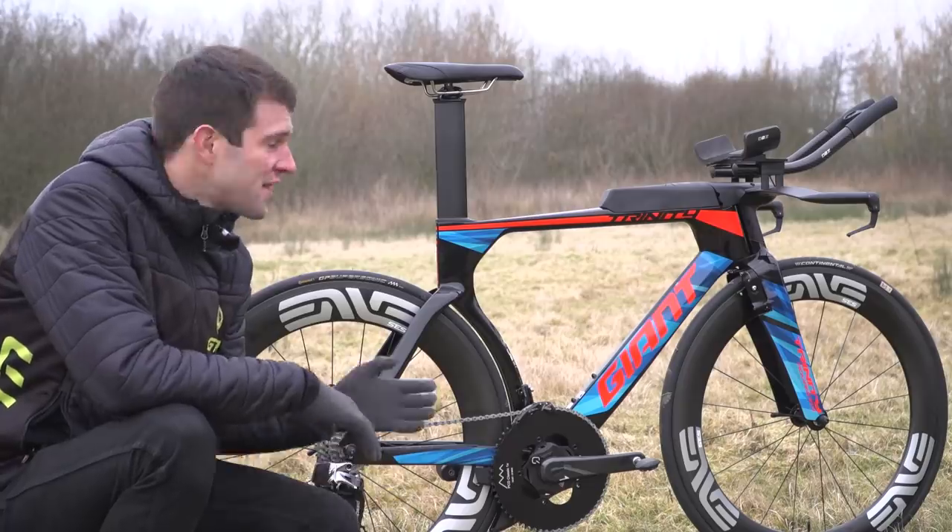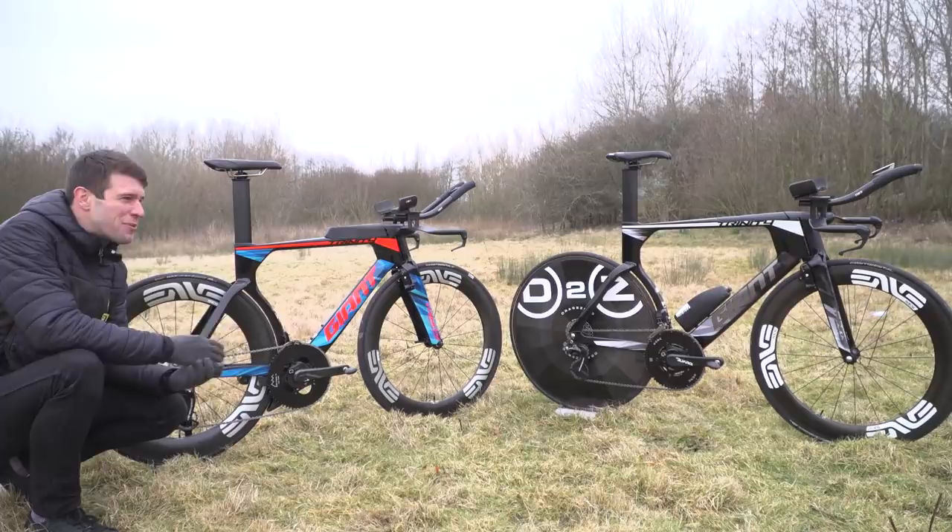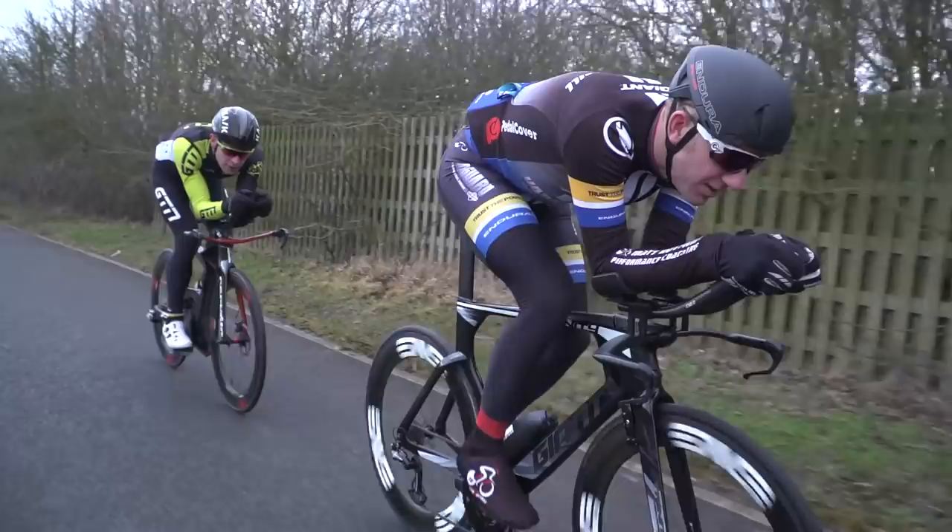This is the Giant Trinity Advanced Pro of Matthew Bottrell and his Giant Trinity Advanced Pro TT. The reason for the two bikes is that Matt isn't really a triathlete, although he has dabbled. He is, in fact, an ex-pro cyclist.